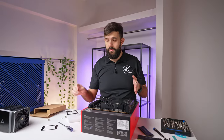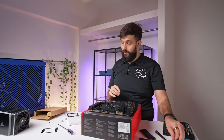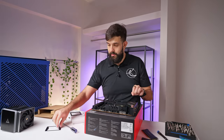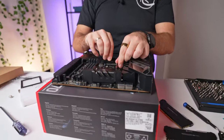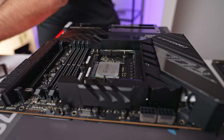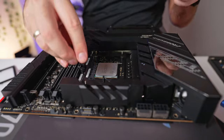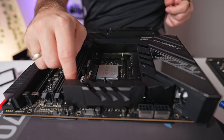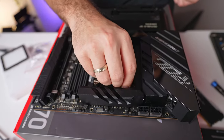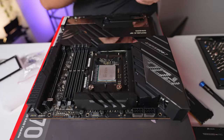For the AM4 socket, you need to first remove the existing AMD bracket and follow the guide from Montec. They have their own little bracket — you put in the two pillars, the bracket, and then secure it in place with four screws. After that, apply thermal paste and the cooler goes on top. It's pretty straightforward. I like this method — it's not convoluted in any way, and it reuses the backplate from the AMD socket, which is quite nice.